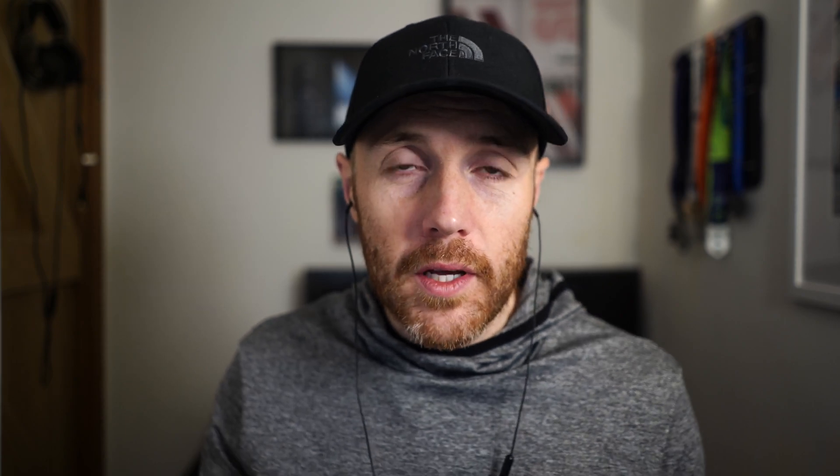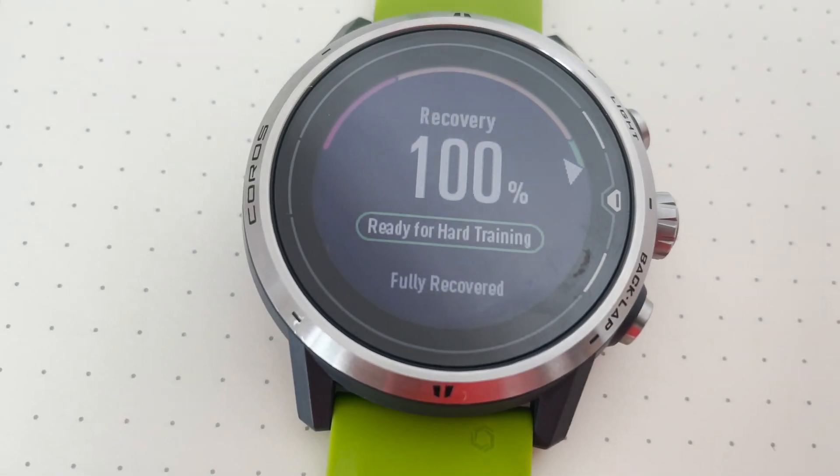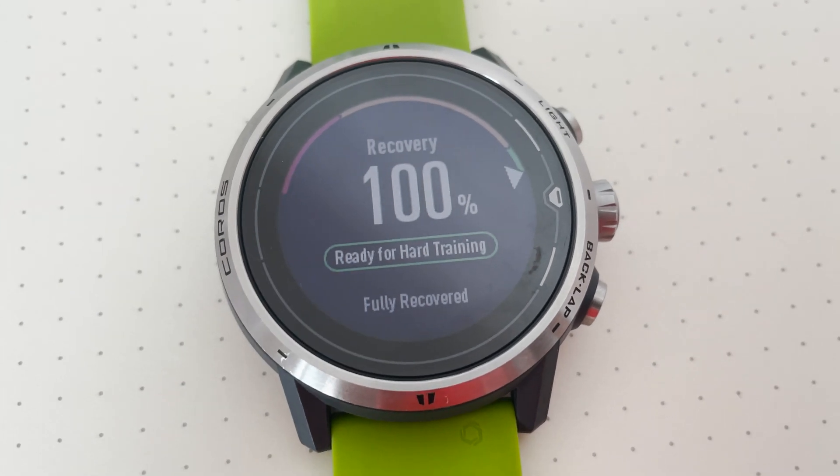It'll give you information on whether you're ready to train easy or whether you're really ready to hit training hard. It goes up to 96 hours of recovery time, giving you that barrier for knowing how long you're meant to be recovering for. What's really interesting is it contextualizes the numbers as well — it's not just numbers alone, it will give you a human comment to tell you how you should approach your training. So you get a percentage of how ready you are, and if you've got 100% it's basically saying you're ready to train hard, so there's no way you can be confused about the information the watch is giving you.